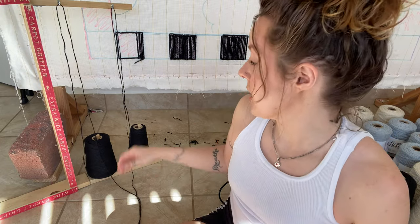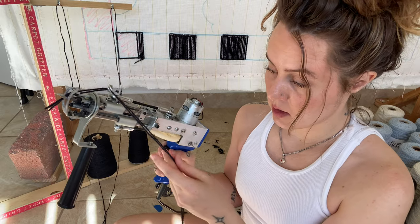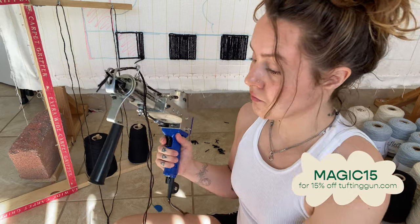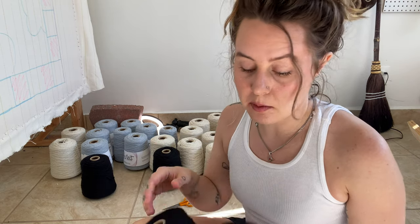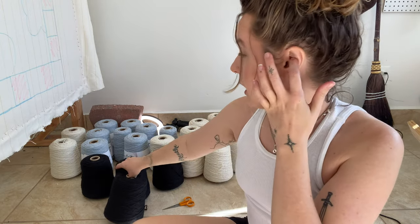I always feed my gun with two strands of yarn. This is three-ply New Zealand wool from tuftandgun.com and I always double it up. Over here I have my yarn supply that I plan to use. This is a pretty simple rug — only three colors. I have a ton of yarn but I'm actually pretty nervous that this won't be enough; I'm going to see how far we can go with just this.